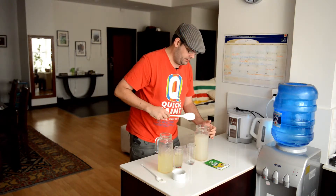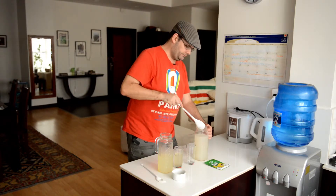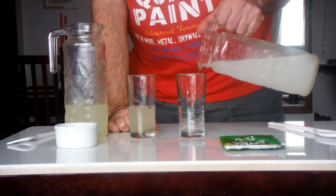Now let's try the lemon pepper Tang. I'm going to give it a quick stir as well because Tang is notorious for settling at the bottom. There are no actual black chunks in this at all, which is kind of both disappointing and makes me happy.